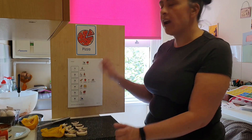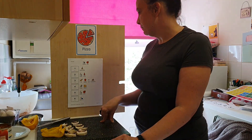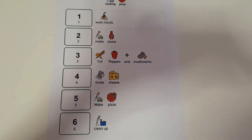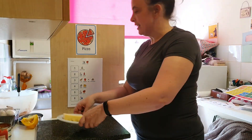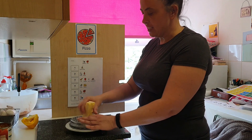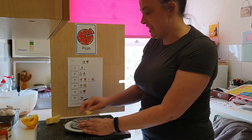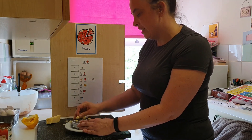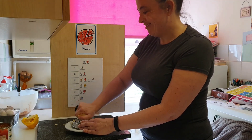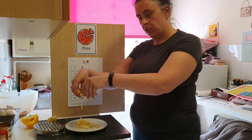We need to grate our cheese. Grate the cheese. Grate some cheese. Cheese and a grater — we're going to grate some cheese. Grating the cheese. Cheese.